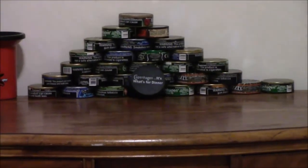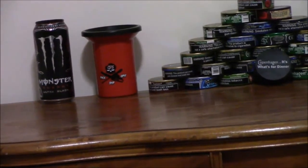As y'all can see, the dip wall is doing good — doing real good back there. Let me see if I can zoom in for you. Got a few more cans added to it since last time. I had to put a Monster can up there — Monster Ultra Black. I really, really, really like that one, so I put it on there.